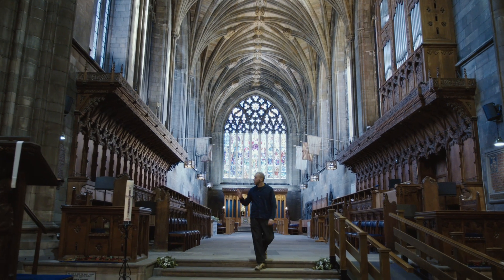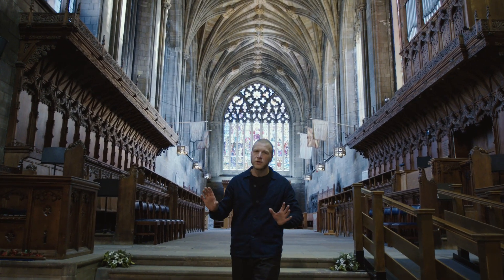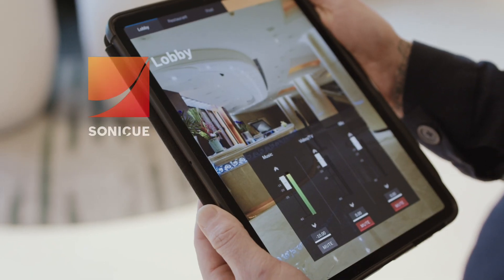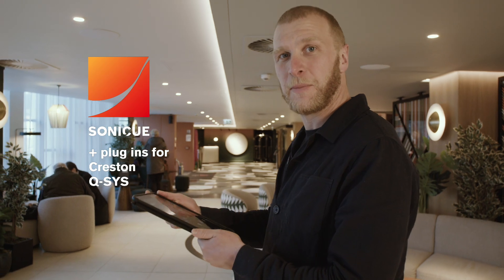PowerTank offers flexible power allocation, serving as a dynamic power reservoir. It allows me to drive various loudspeakers of different sizes, delivering power across all channels as needed. There's also full compatibility with SoniQ sound system software and third-party applications.